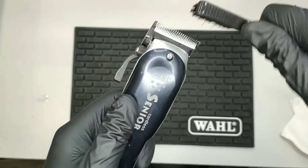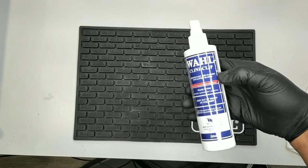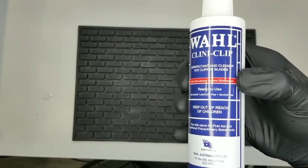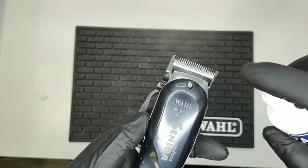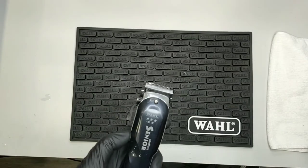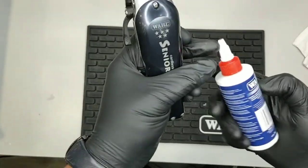First of all, what you want to do is clean the clippers of any loose hair or debris. Next, take your Wahl clipper disinfectant for clipper blades — also a general purpose disinfectant works. Once two minutes has passed, take your Wahl clipper oil and apply the five-drop oiling method.